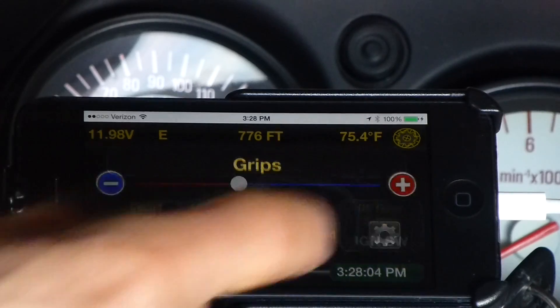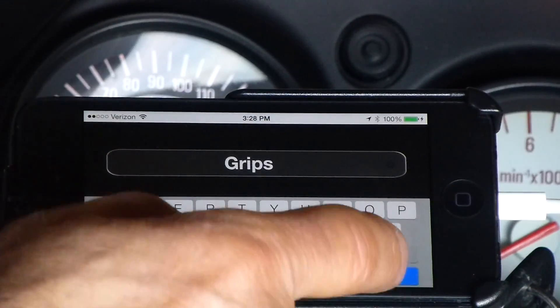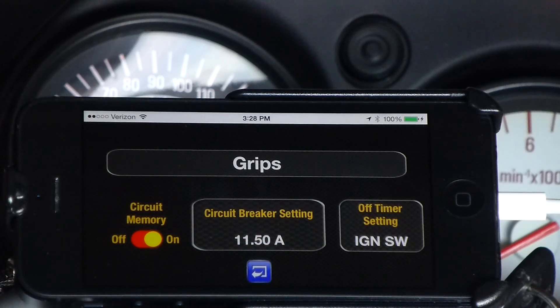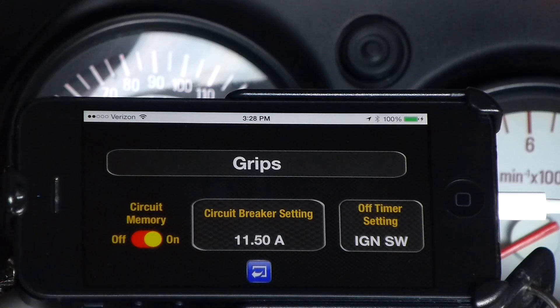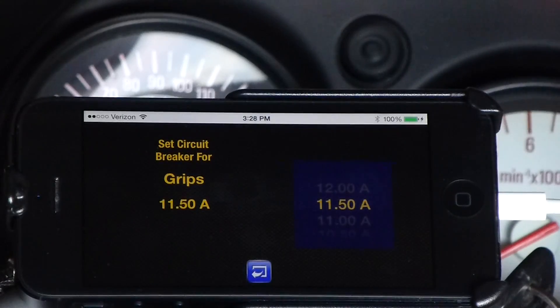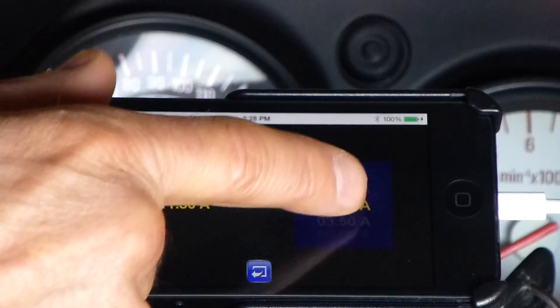You can make any circuit either infinitely variable or switched by tapping the PWM button. To customize a circuit, tap the gear icon. To label the circuit, simply tap and type in whatever name you want. Circuit memory causes the system to remember the exact configuration of that circuit so that when you shut the vehicle down and restart, everything comes back up exactly as it was when you last used it. Neutrino doesn't use fuses — instead it uses programmable, self-resetting circuit breakers. To make an adjustment, simply tap the circuit breaker box and adjust the scroll wheel as desired, or turn the circuit off completely.